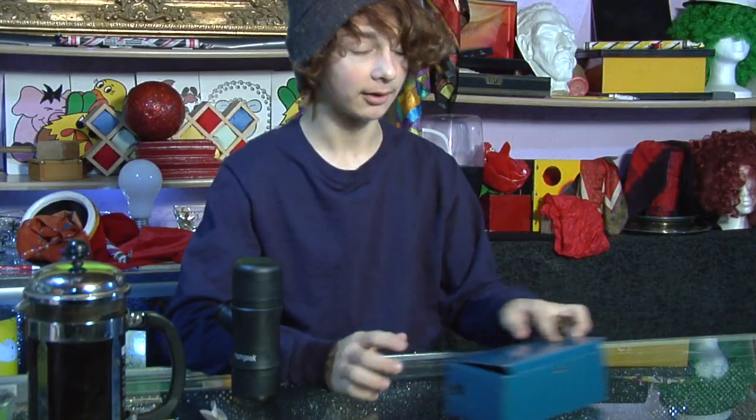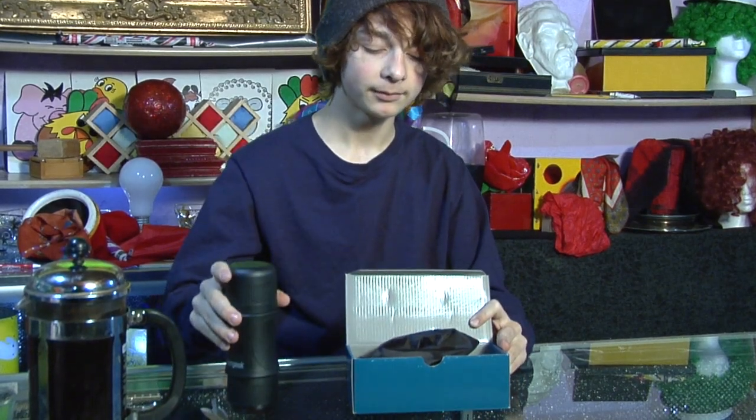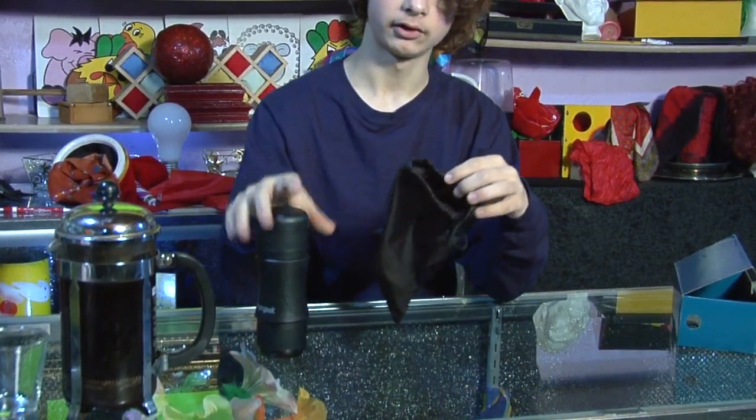When it first arrives in the mail, it'll come in this blue box. Inside, you'll find the Espresso Maker, the instructions manual, and this nice black bag to store everything.